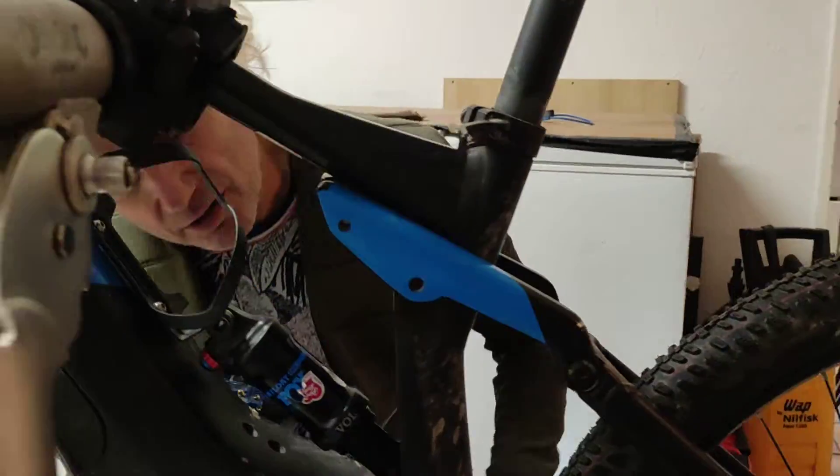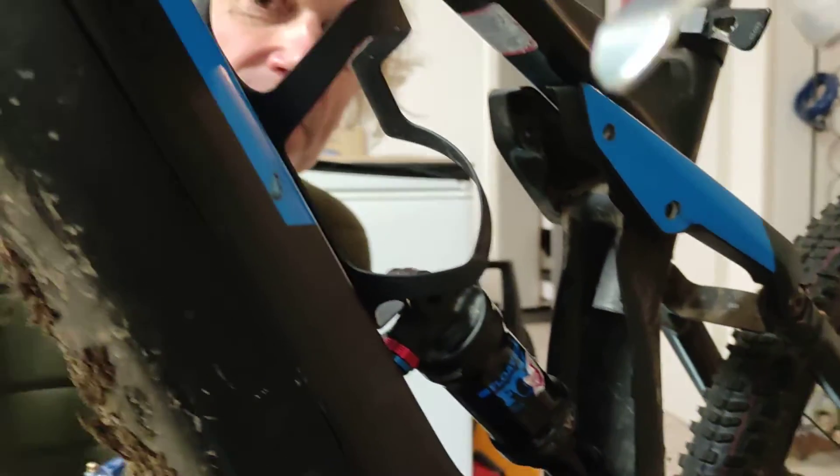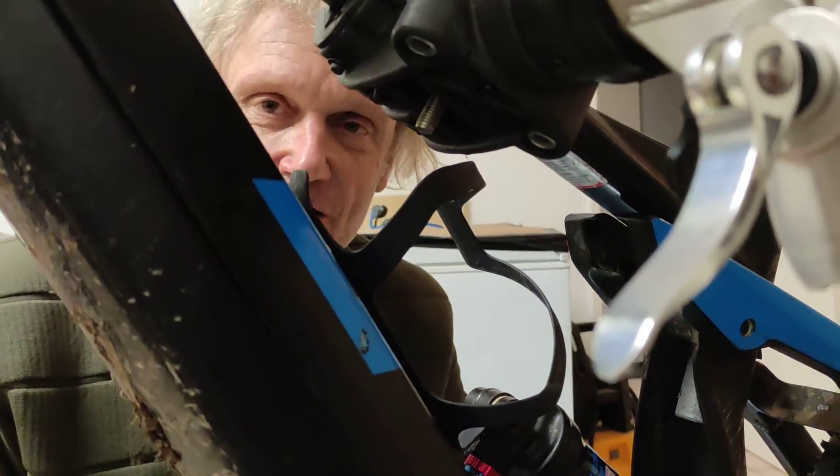We need a new damper and have to think of a way to stop the seat post going too low down. Thanks, speak to you soon, bye.